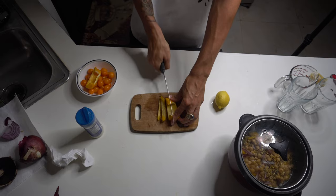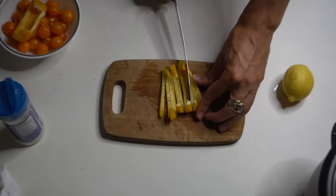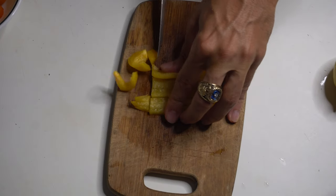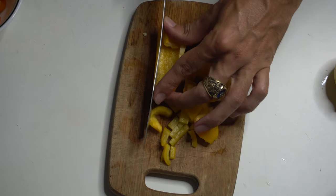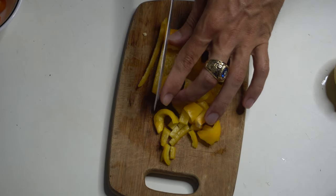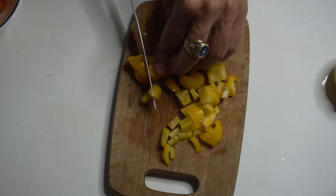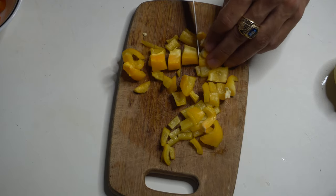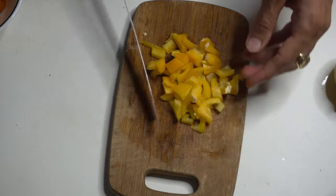It's important to have a nice little salad because you get a lot of vitamins you don't know about from these little veggies. The good thing about peppers is that they've got more vitamin C than oranges. So if you're ever worried about your vitamin C intake, forget the orange — go straight to the bell pepper.